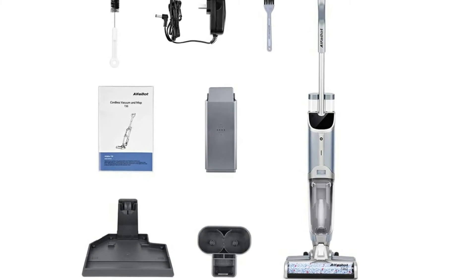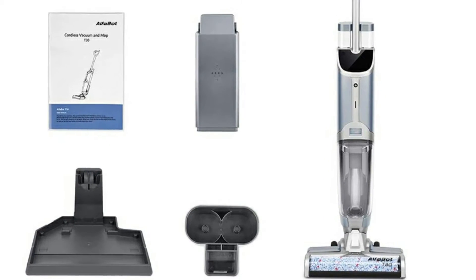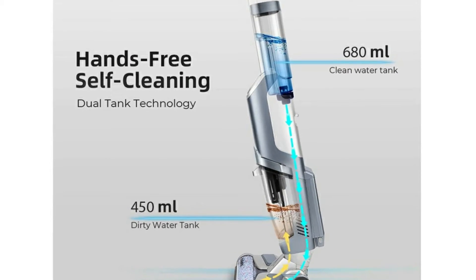Here's a bit more information about this vacuum cleaner. This is an all-in-one wet dry vacuum cleaner — vacuuming, mopping, and washing at the same time, leaving floors instantly dry and streak-free.